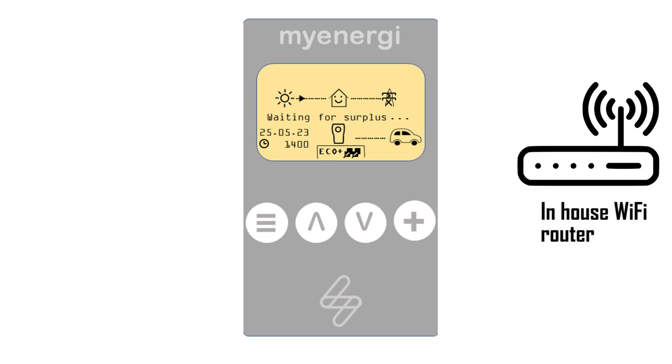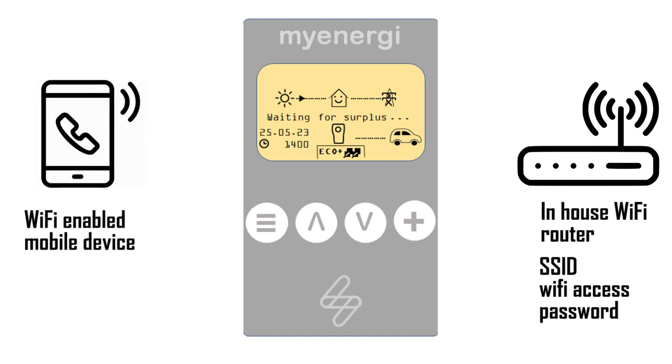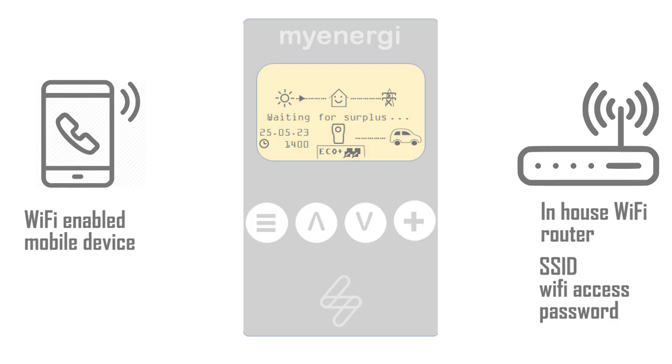To achieve this you are obviously going to need your Zappi turned on, you are going to need your in-house Wi-Fi router on, and you are going to need to know the SSID for that router and also the access password. You are also going to need a Wi-Fi enabled mobile device — a phone or a tablet — as long as it will connect to your house Wi-Fi router it should be good to go.